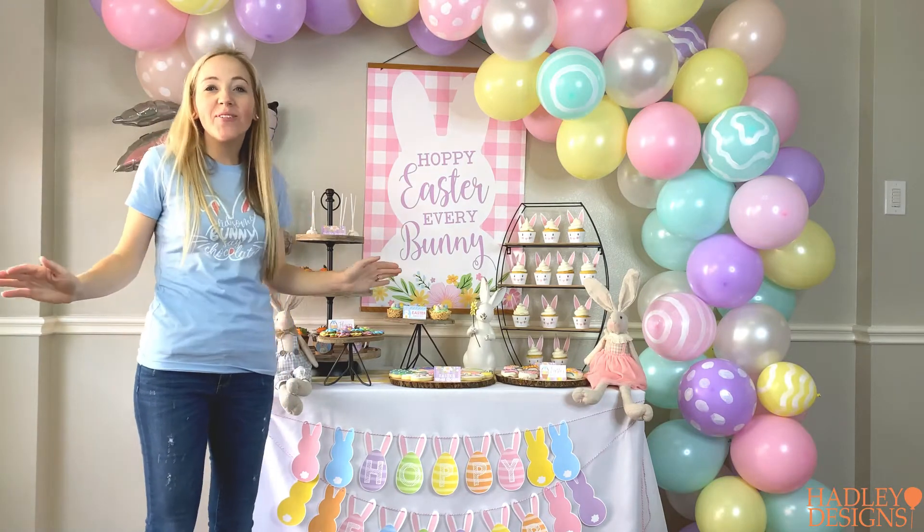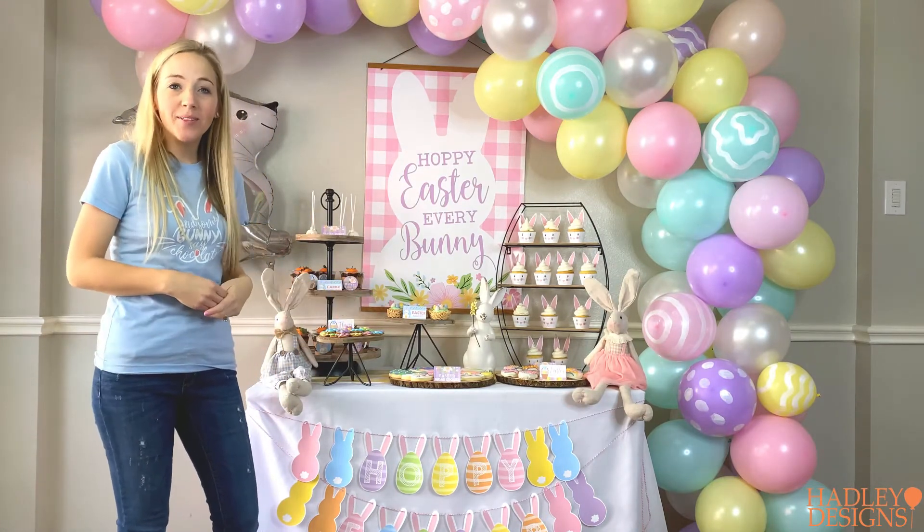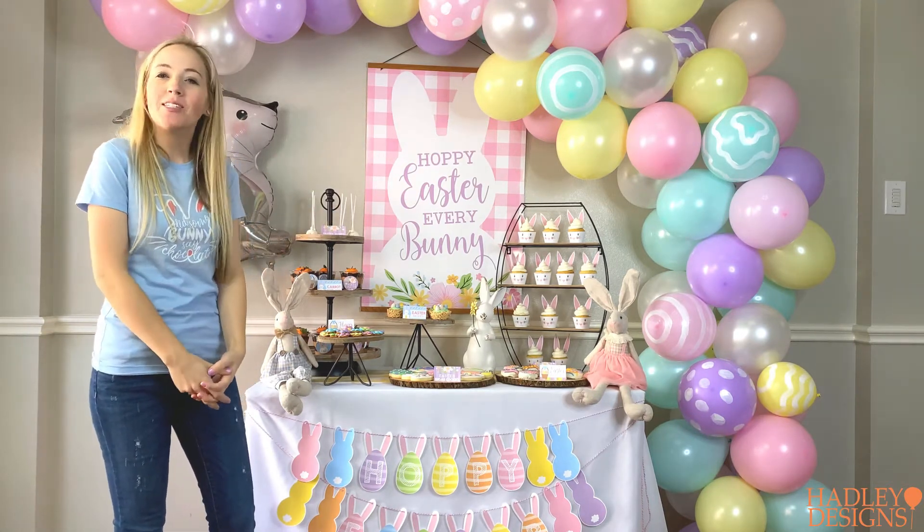Alright, that is it. We are all ready for our Easter celebration and I put all this together using my printable DIY kit from Hadley Designs and it looks amazing. I cannot wait to start creating memories with my family.